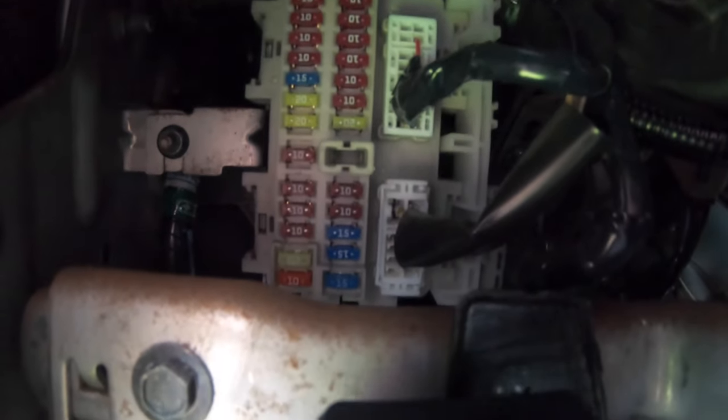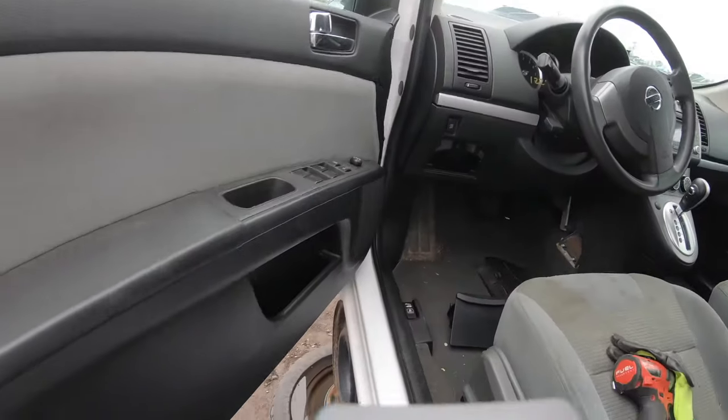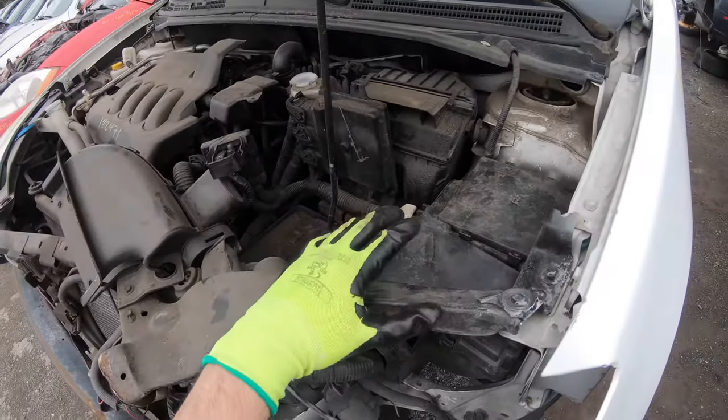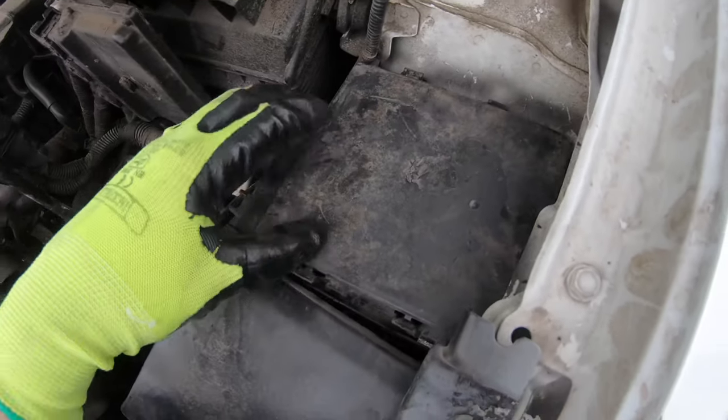Now let me show you where the other fuse box is located. For this we'll need to go under the hood. This is a wrecked car and the battery is gone, but on the right side of the battery there are two boxes.